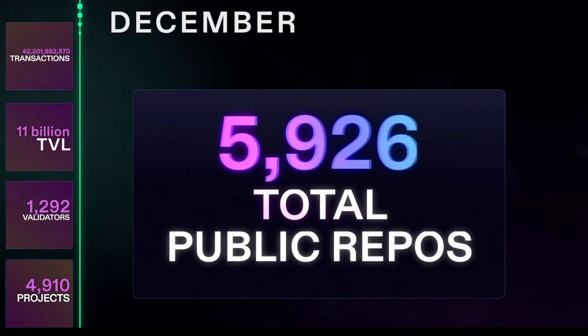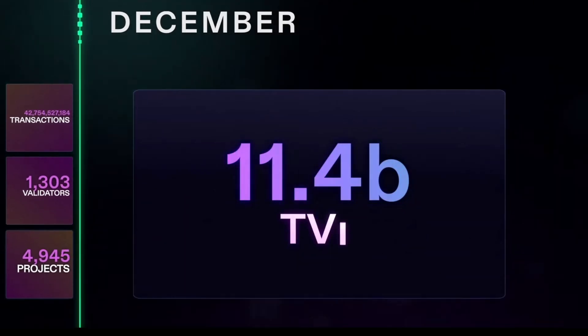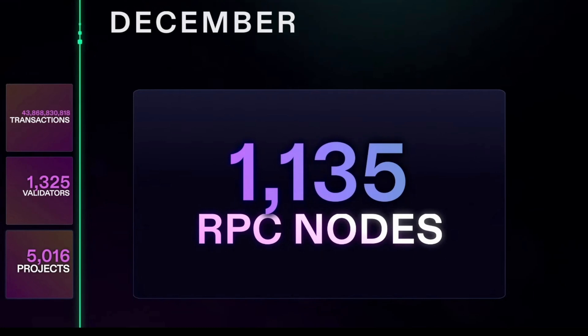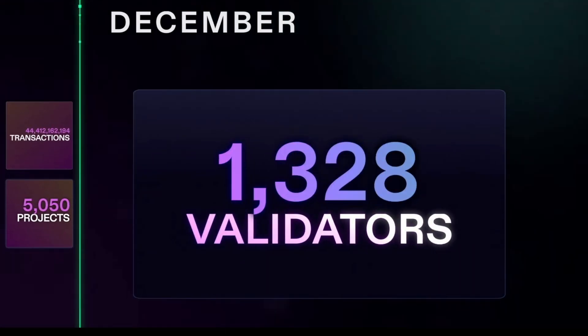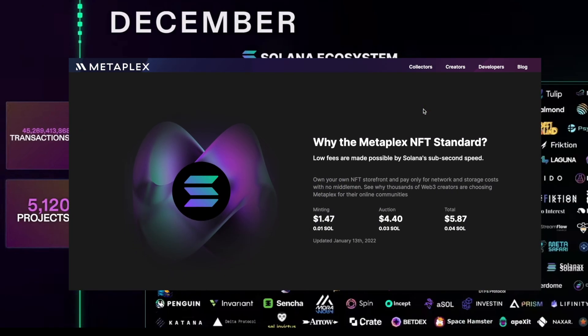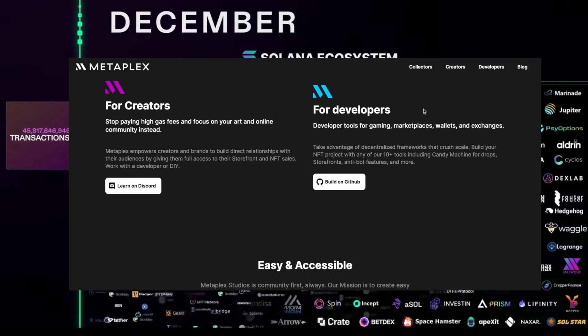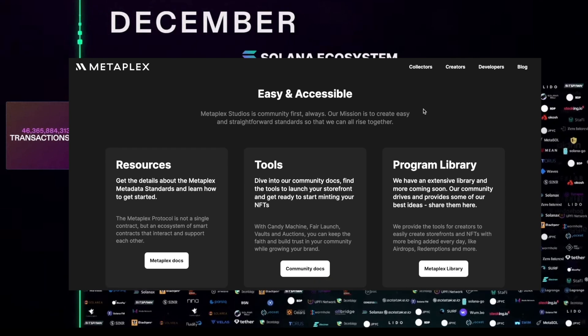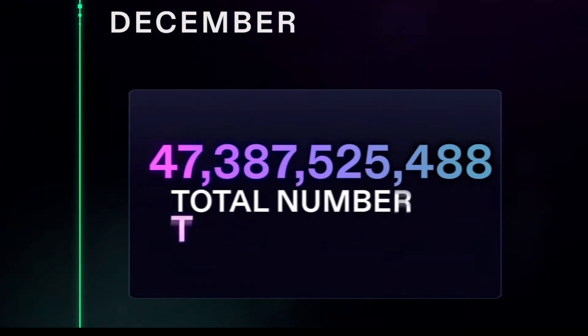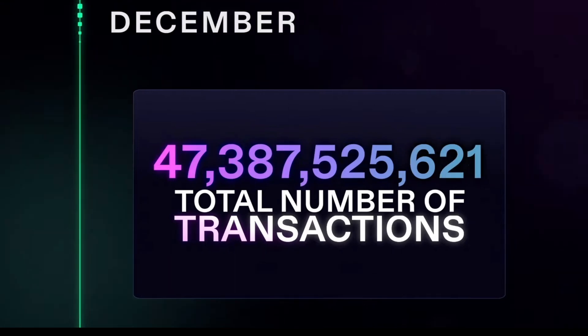When it comes to launching your own NFT collection, it is a slightly different process than you may already know. Instead of coding your own smart contracts like on Ethereum, we are using Metaplex, which is a collection of tools allowing us to realize NFT projects on Solana without writing one single line of code. Its biggest project is the CandyMachine, a fully on-chain NFT distribution tool.